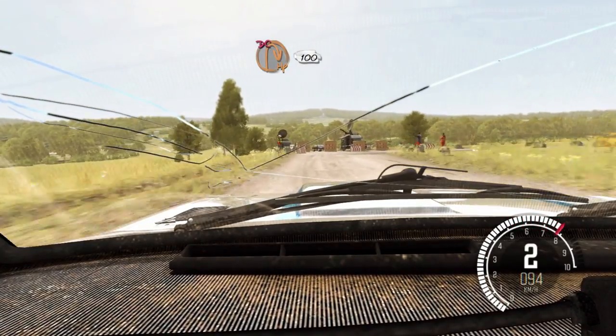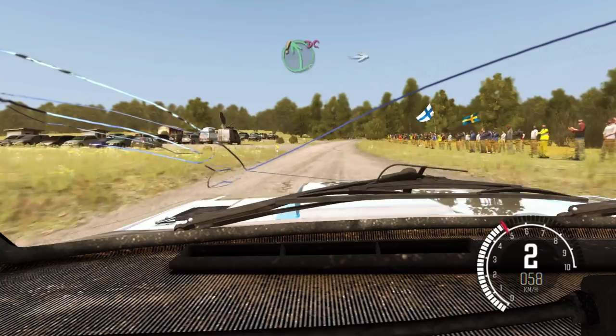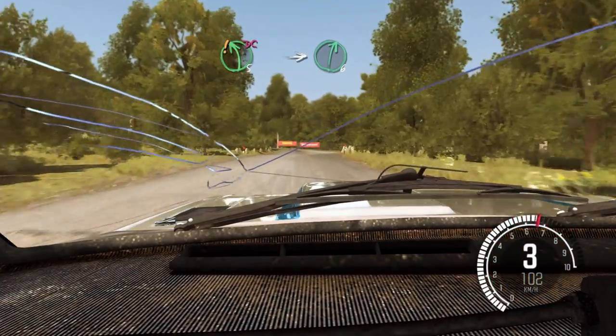Immediate turn hairpin right, don't cut. Immediate turn hairpin right, don't cut. One hundred. Care, turn left five, don't cut, be brave. Into right six.